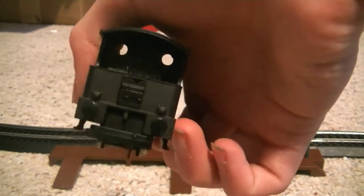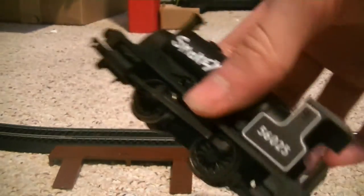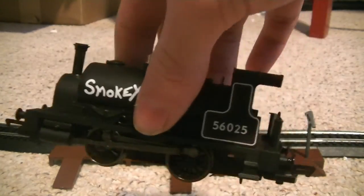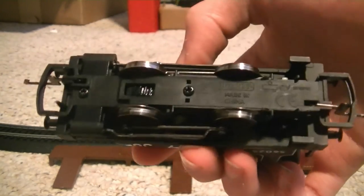Same on the back. It's also got some cab detail that you can probably see in there. It did come with a driver and an engineer that I haven't set up yet — I got this like two months ago and I have them in a drawer somewhere. Maybe I can set them up later.